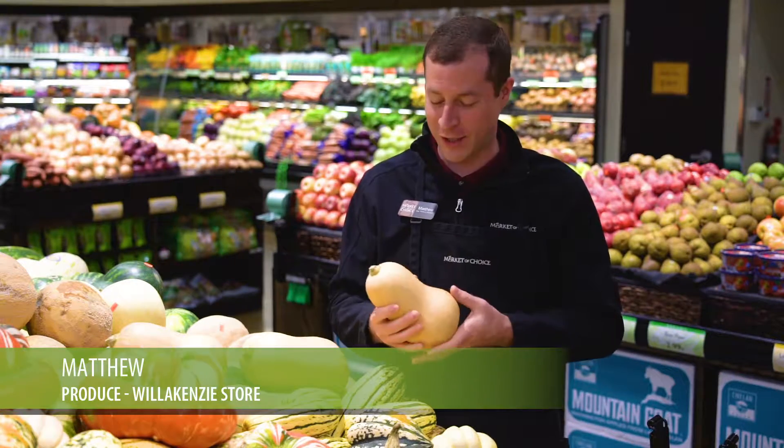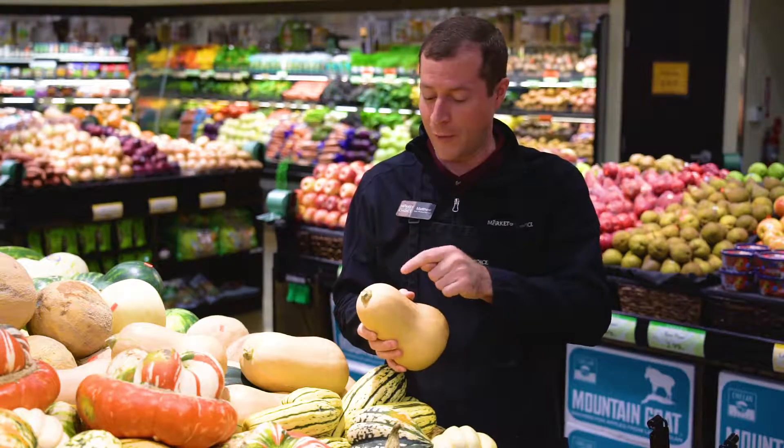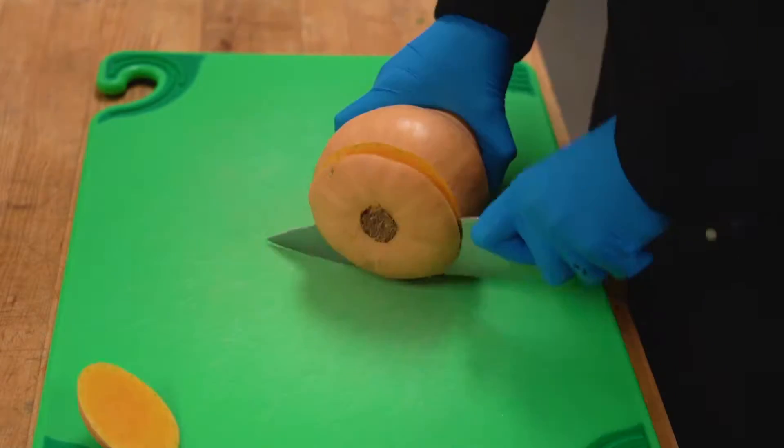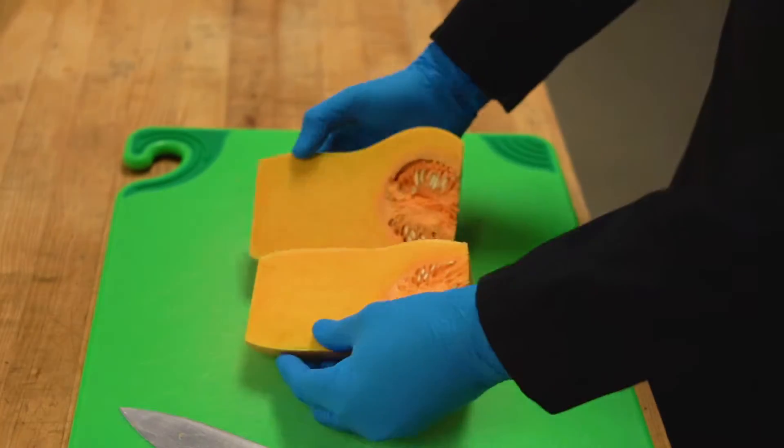Hi, my name is Matthew and you can find me here at the Willa Kenzie store. Today I want to talk to you about the versatile butternut squash. Very easy to prepare. Just slice off the top and the bottom. Give it a slice lengthwise down the middle and lay it open so you can scoop out the seeds.